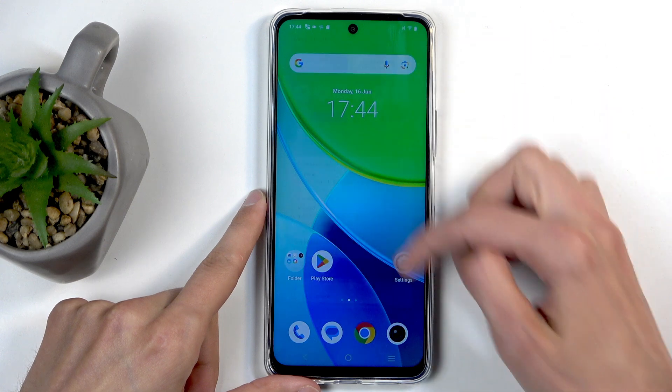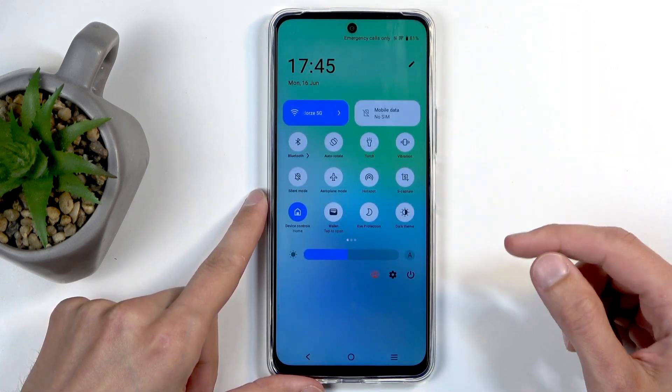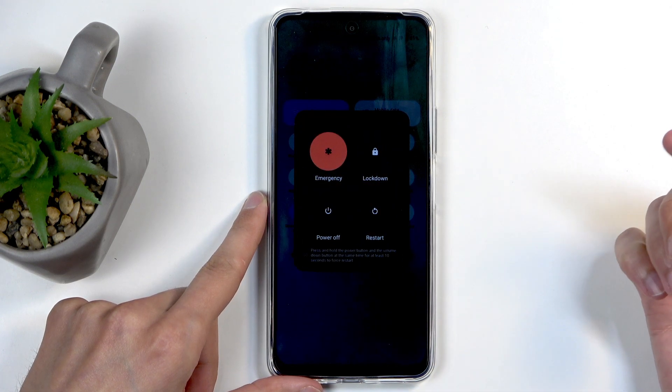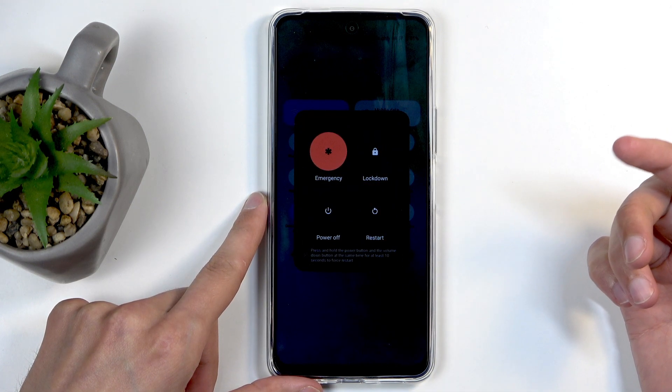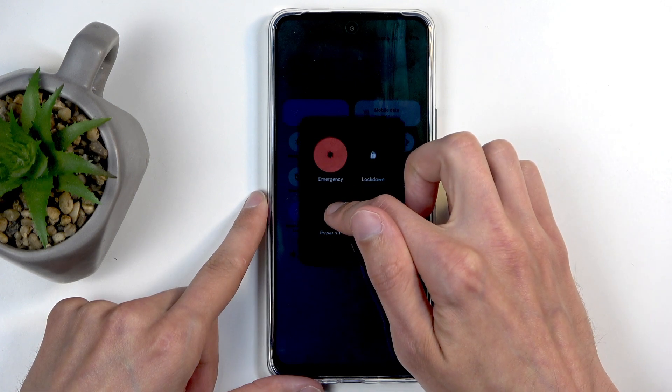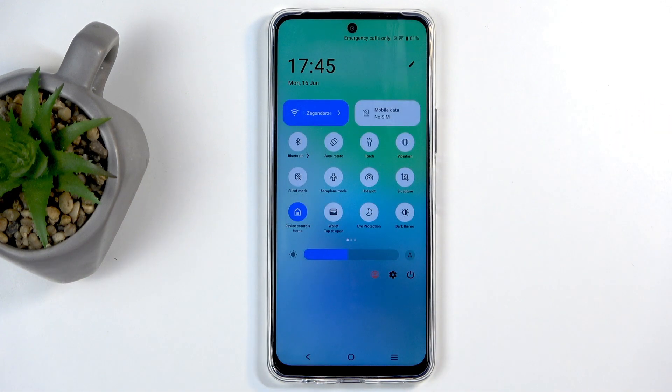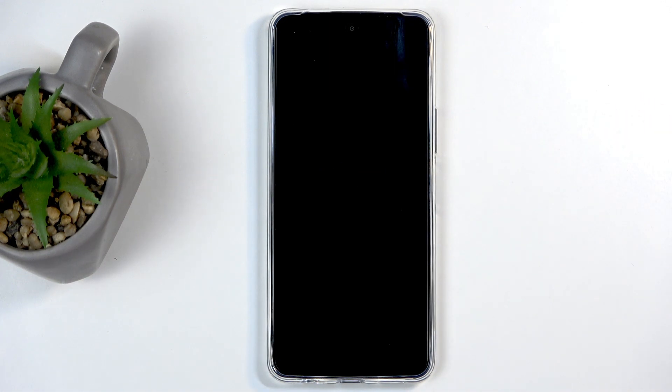Let's redo that. I'm going to swipe down twice instead — it brings up the boot options here. Click on that, and once they show up you want to hold 'Power Off.' When you do so, it changes to 'Reboot to Safe Mode.' Confirm it by selecting OK.